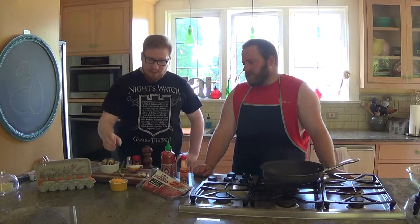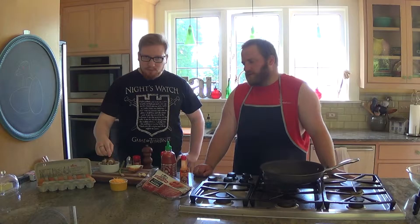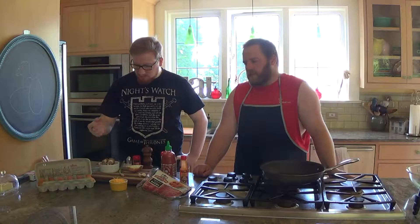So today we're going to be making a frittata. A frittata is an egg-based dish where you put a bunch of stuff in it. It's kind of like a scramble, but not scramble. You can make them anywhere from 4 to 12 eggs. You can't go with one egg. Good point.